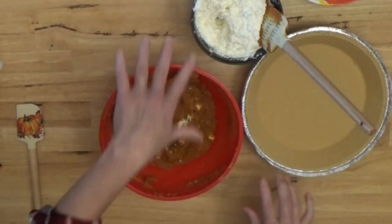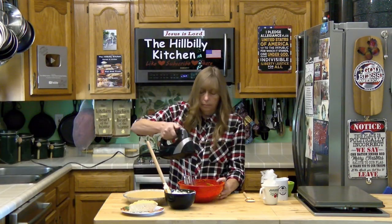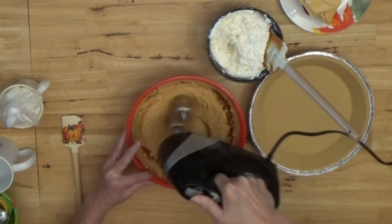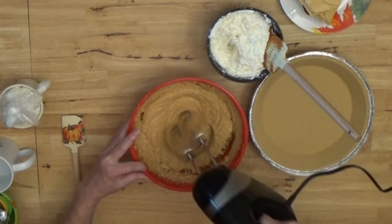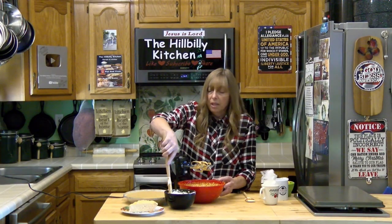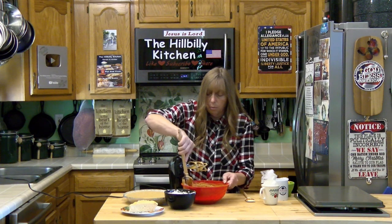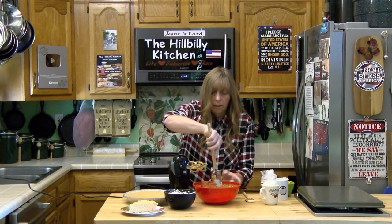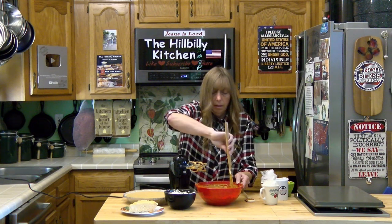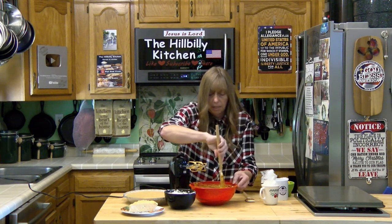After we get this mixed up we're going to fold our whipped cream in, so I'm going to keep my spatula handy. After you've mixed a little bit, scrape the sides of the bowl because not everything will get incorporated if you don't. You want to get the mixture even throughout — you don't want big chunks of pumpkin without spice. Scrape your bowl and get everything mixed in there real good.